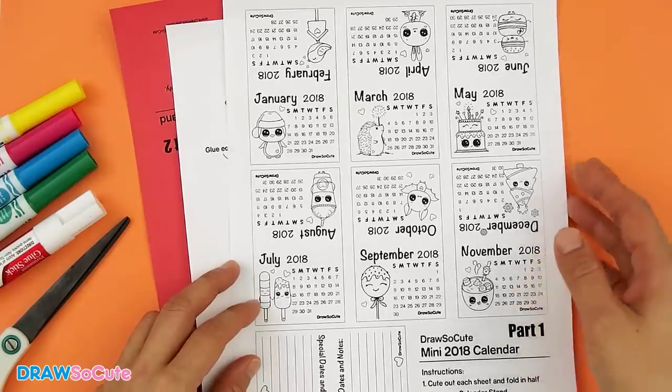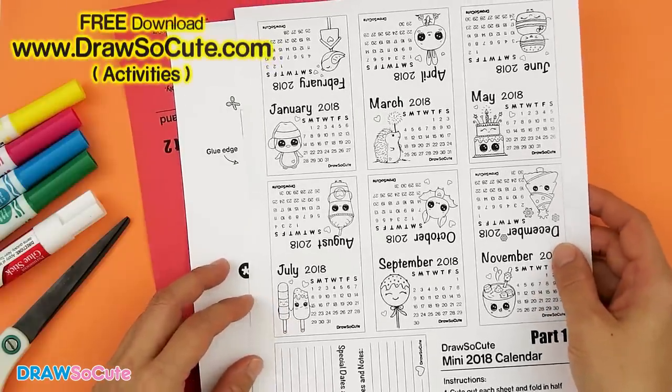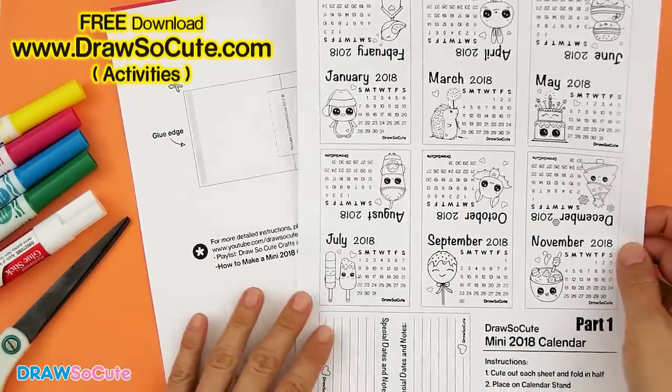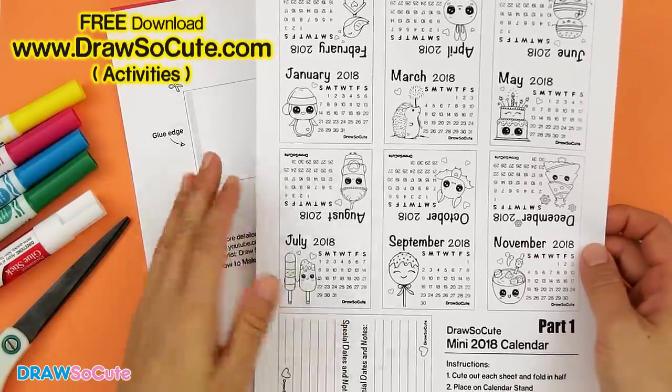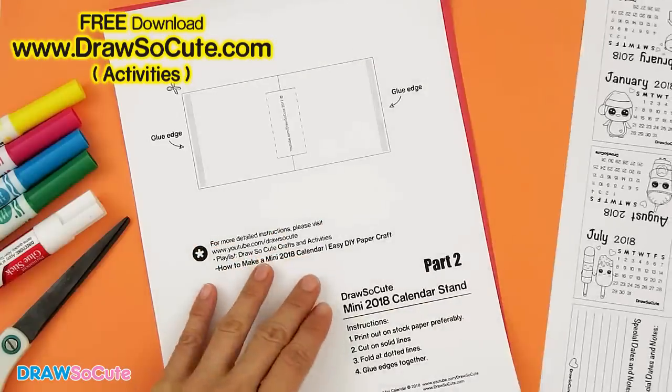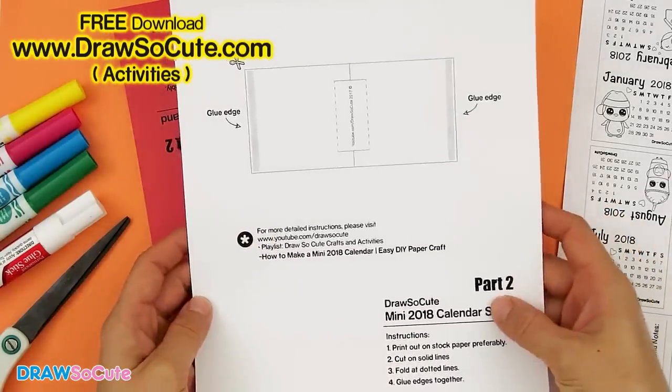To make this 2018 mini calendar, go to my website at DrawStickCute.com and print out these two sheets of artwork that I've provided for you for free. The first one is basically just the calendar sheets and you can print this out on regular paper. The second one is the mini calendar stand.